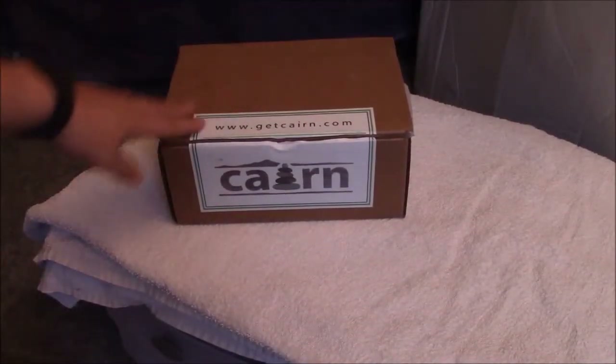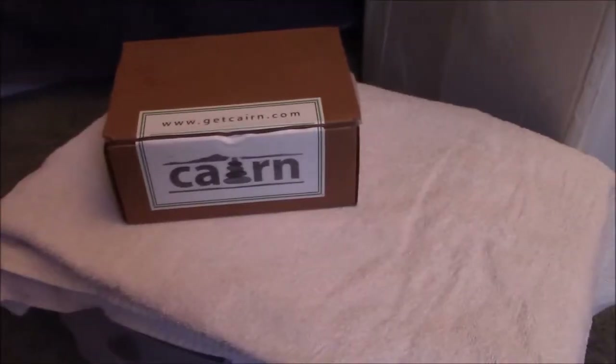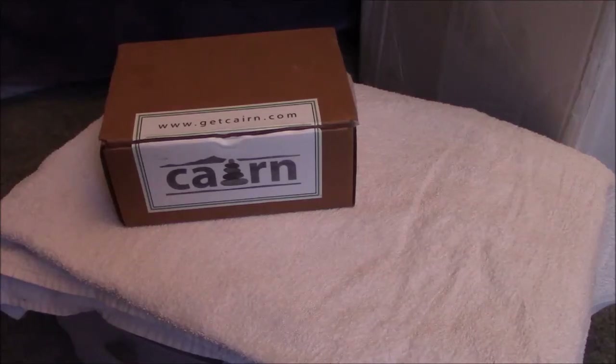I did cut the box open to make it easier for the unboxing. So let's see what we've got in the box.